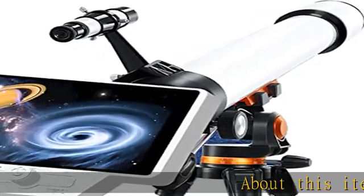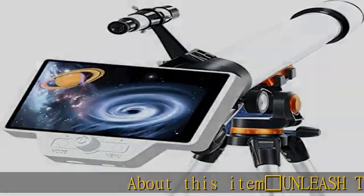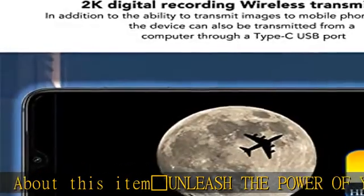Globe showing Asia, Australia — unleash the power of your smartphone with this Wi-Fi telescope camera for iPhone and Android phones.